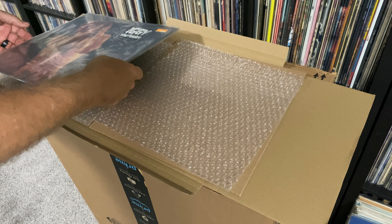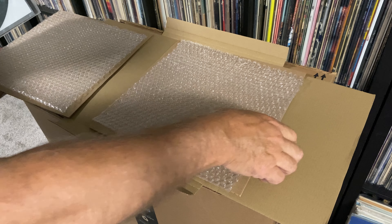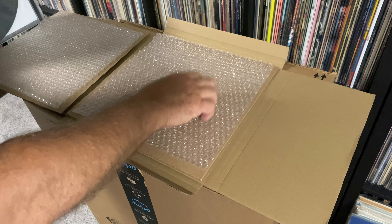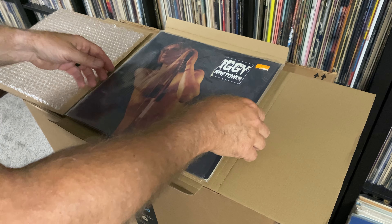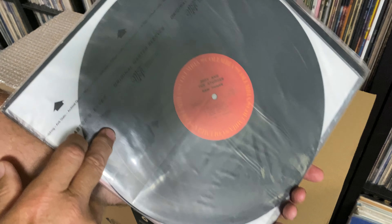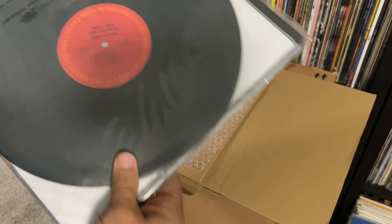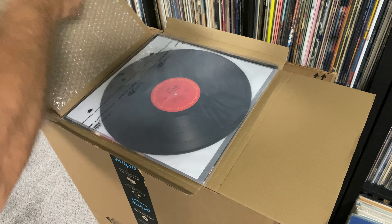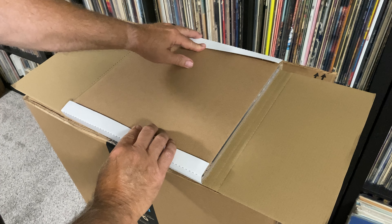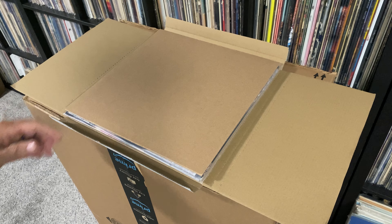The Iggy album sold already — it was really quick. So I just thought I'd show how I package up my stuff, especially the higher-end records. Cardboard, bubble wrap, record — with the record out of the package — in an inner sleeve, turned sideways so it can't come flying out. Bubble wrap, cardboard on top again. I'll close this up, and then it's going into a 14 by 14 by 4 larger box for safe shipping.